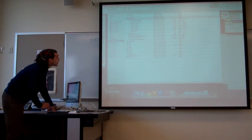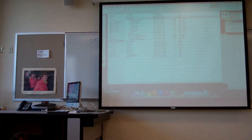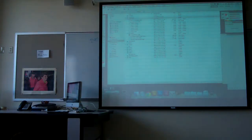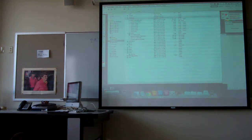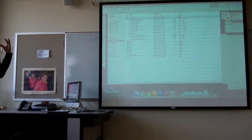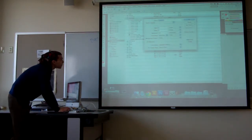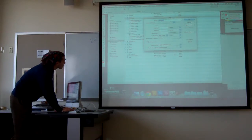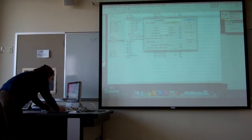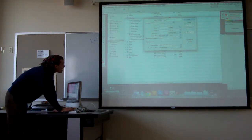In Photoshop, we're going to make a new document, and the document size is going to be the size of our print. We're now thinking about our print size, so we're going to make a new document. The file, we can name it 'project one print'.